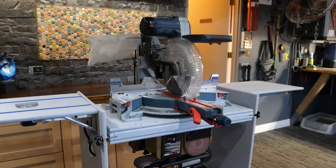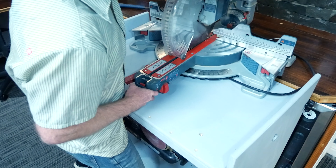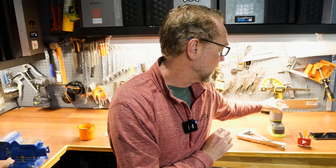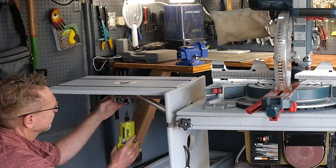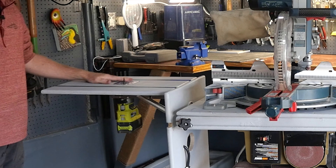In today's video, we're going to make the ultimate four-in-one flip top tool cart. It's going to have four tools: a chop saw, a bench grinder, a bench sander, and I'm actually going to mount a router onto one of the two fold-out wings integrated into the tool cart using some pretty cool hardware. Let's get started.